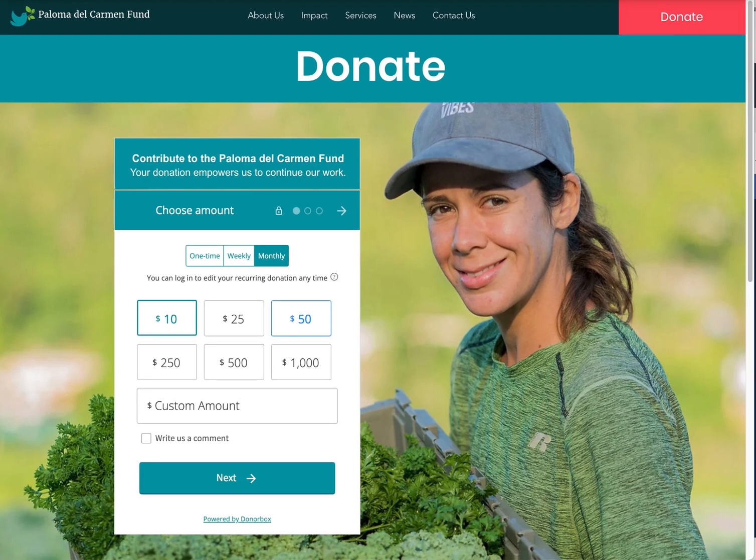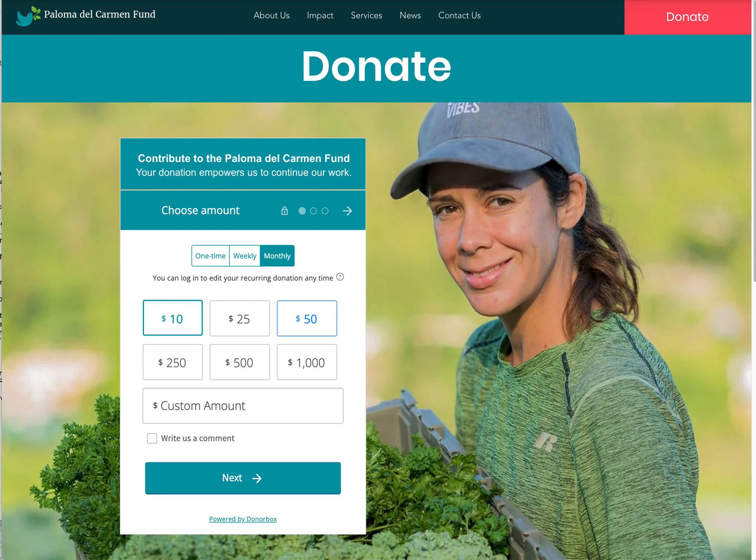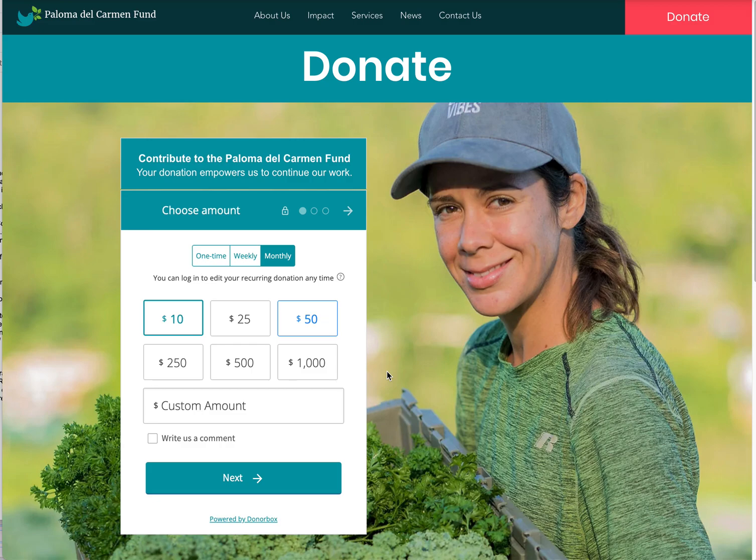Have fun Wixing! If you want to take donations on your Wix website, DonorBox is a great option.